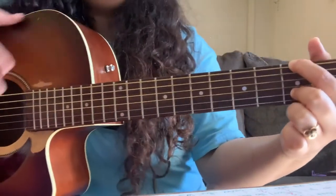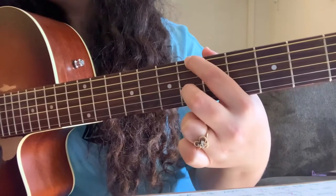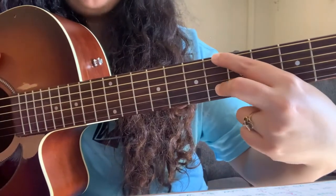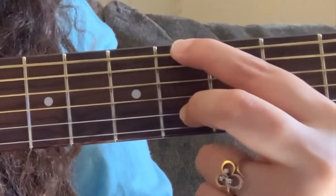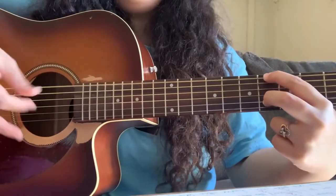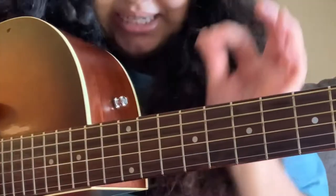For the fourth chord, you slide down to the sixth fret playing those same two strings and just pinch. It's not going to sound exactly right, but this is the easy way.